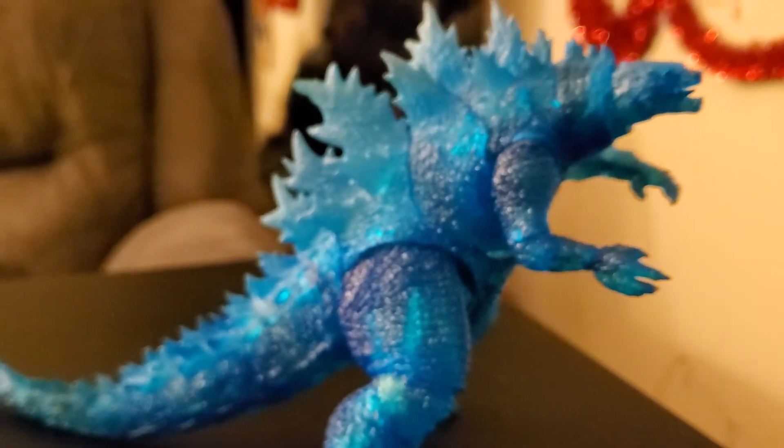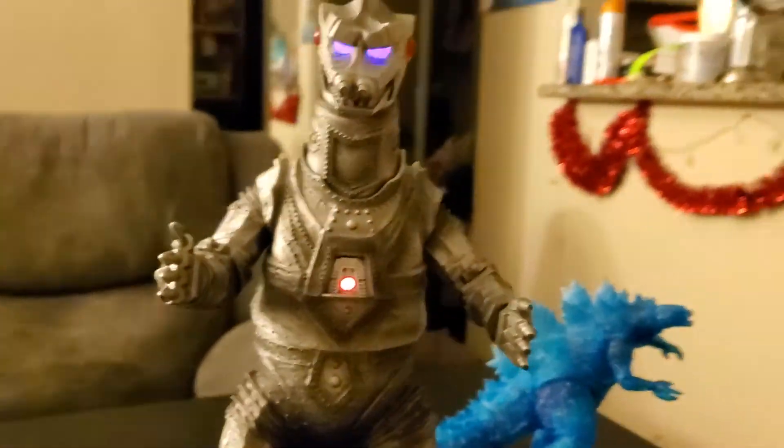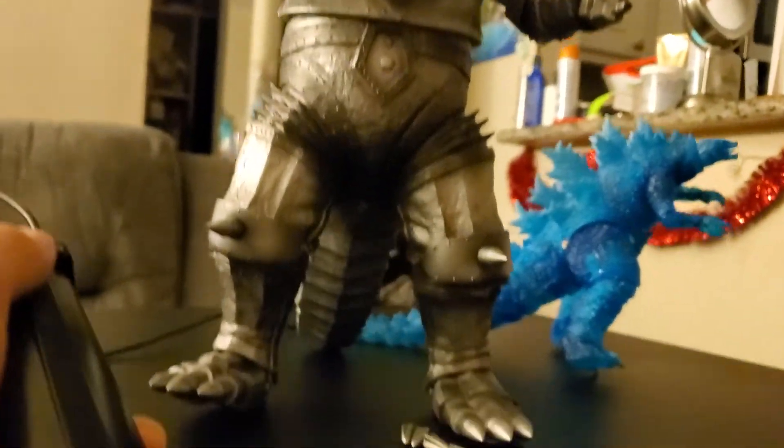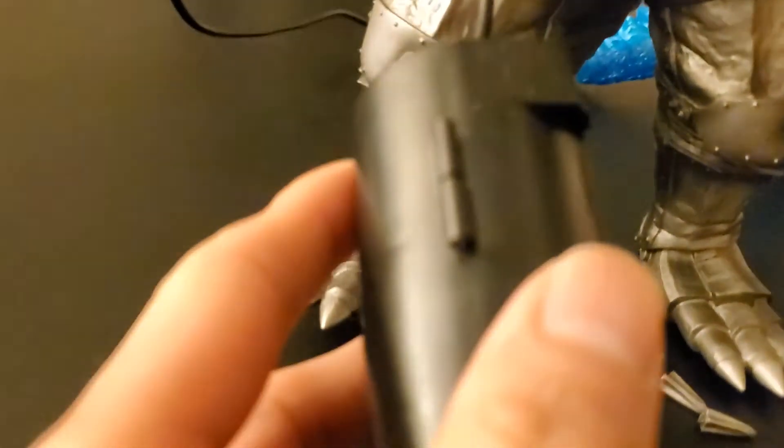This one came with a poster. I wish the poster was a little bigger — if you guys are listening, give us a bigger poster of this one. But yeah, it's a very, very, very beautiful figure. Very cool. Very good figure. I'm very pleased with it. I just want the light gimmick to work properly.